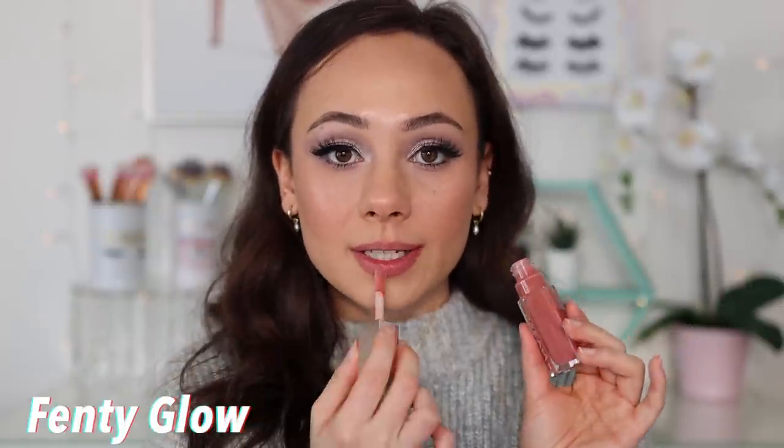I'm using Pat McGrath Labs Done Undone because it's pretty close to my natural lip color. Starting off with Fenty Glow. This is a color that feels very close to my natural color — a great everyday lip color for me. It doesn't add much color because it is so similar to my original lip color, but I really love it. I can see it just being a really nice throw-on gloss.